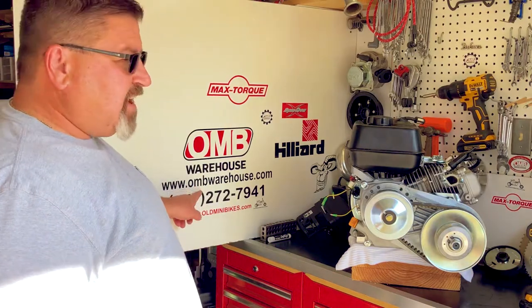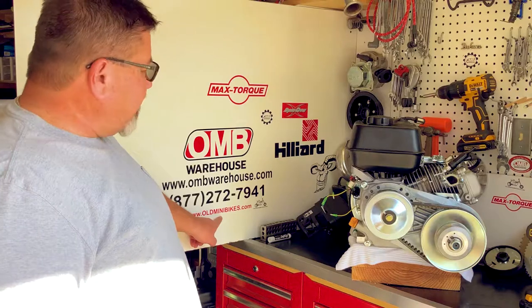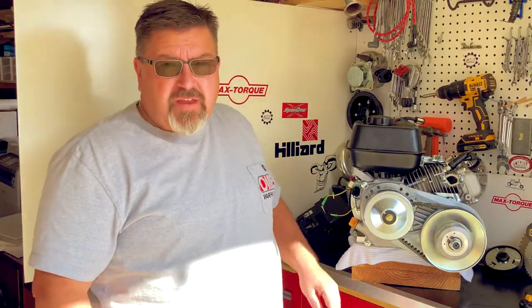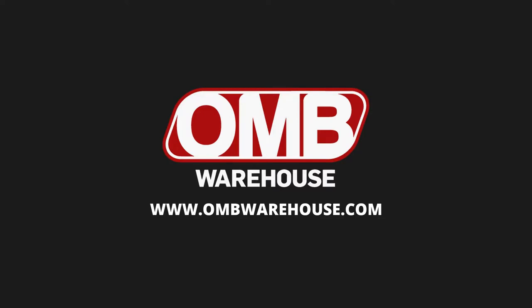Thank you for stopping by OMB Warehouse. Don't forget to visit us online at OMBWarehouse.com, or you can come hang out with us at OldMinibikes.com. Thanks again and stop back by the Grey Goat Garage — powered by OMB Warehouse. Check us out at OMBWarehouse.com.